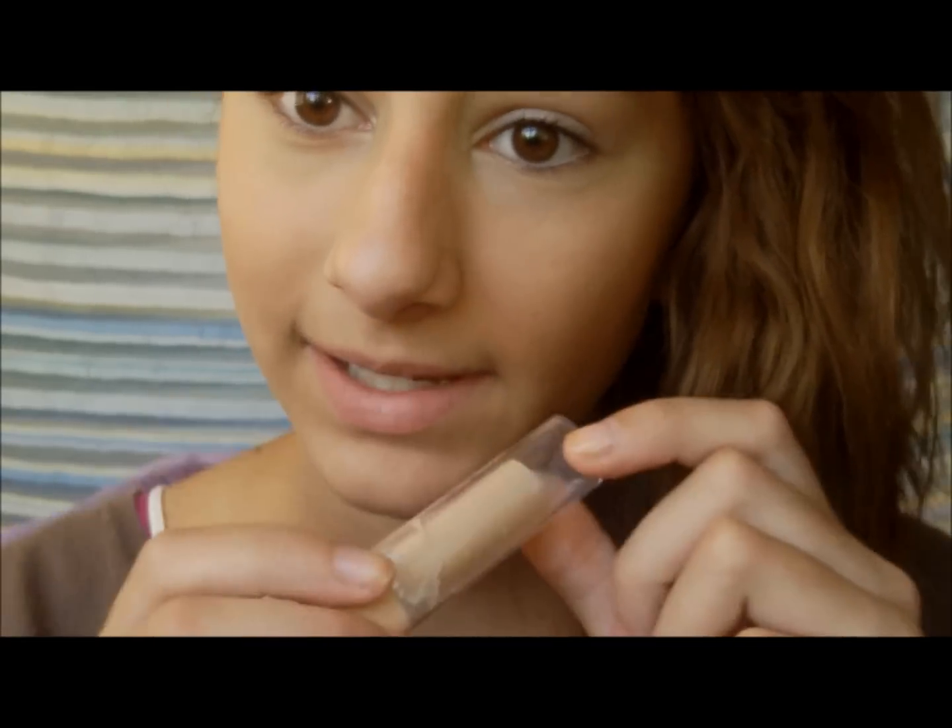If you want, you can apply tinted moisturizer if you have redness or anything like that, but I don't really have any redness at the moment, so I'm just going to apply this Maybelline Cover Stick Concealer in medium beige to cover anything I actually need to conceal.